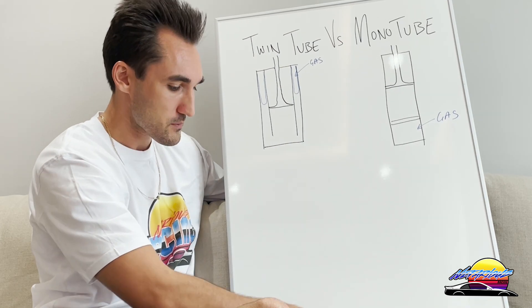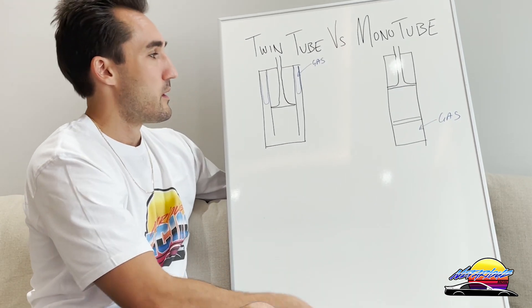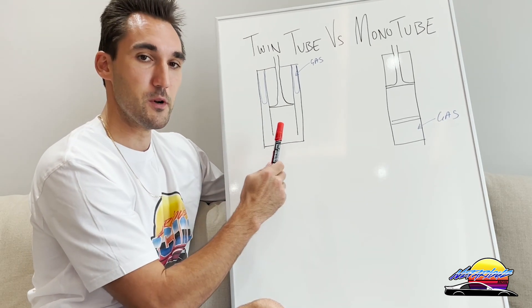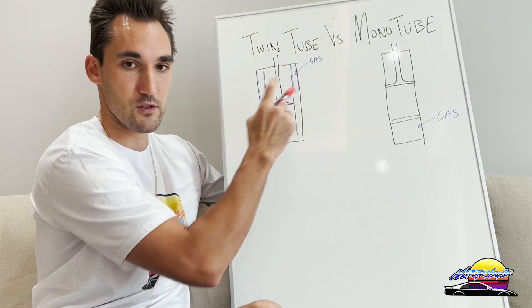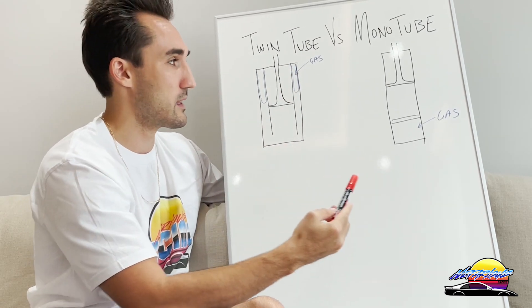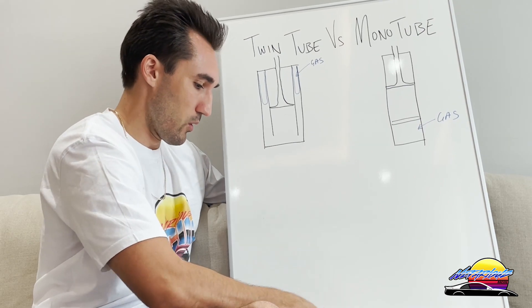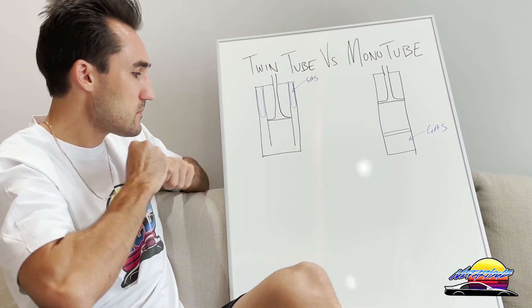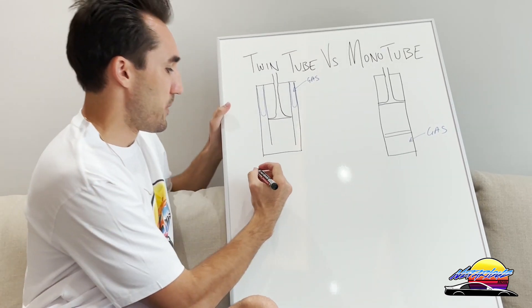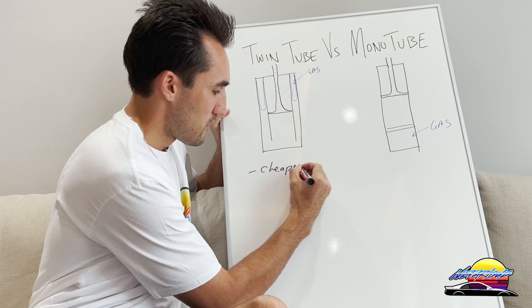The biggest differences between these: twin tubes are cheaper to make because there are fewer parts — basically just the piston, two tubes, gas, and oil. Mono tubes are slightly more expensive. So to summarize so far: twin tubes are cheaper and more comfortable.